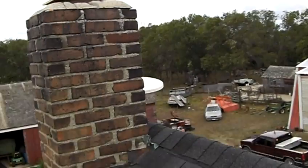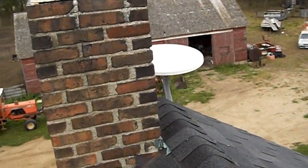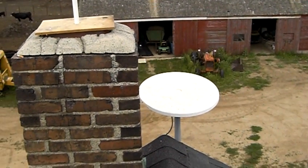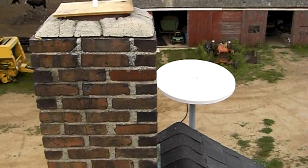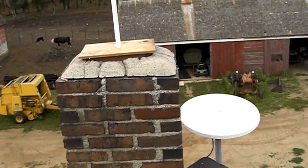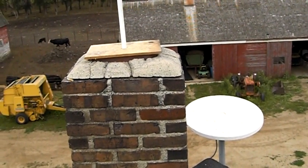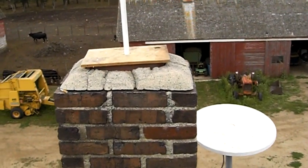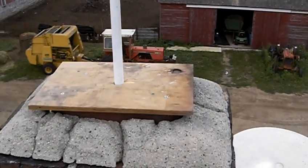I was wondering how to mount this to the chimney. Good thing they don't watch TV when I'm on the air. I wanted to strap it at first, but I thought that might be too wobbly. Wood ducks were going down the chimney since we don't use it anymore, and getting stuck down there and dying.